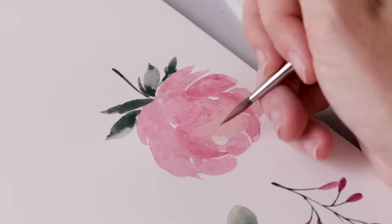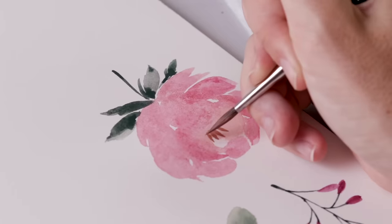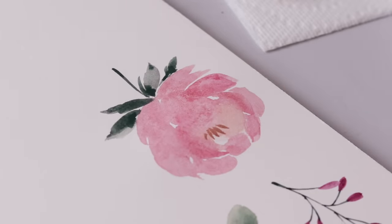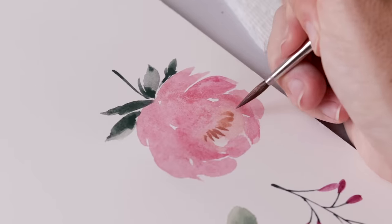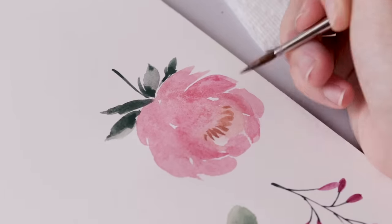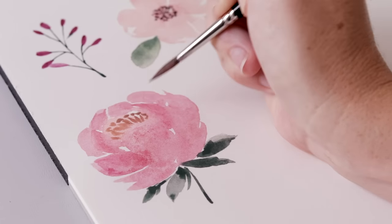Now that the flower has started to dry I'm coming back in with a light brown on the tip of my brush and adding little vertical lines to represent the big stamen in the middle of the peony. When the peony really opens up it's got that wonderful burst of golden yellow at its center — I've changed the color slightly to suit my piece.